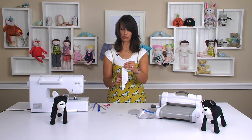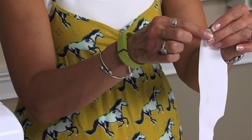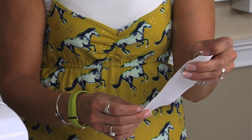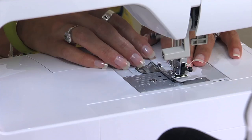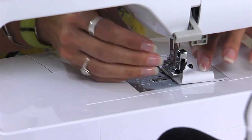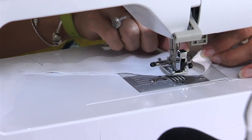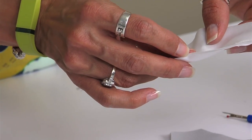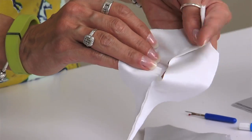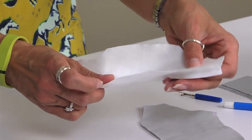This edge here is where you want to sew — this is the center of your belly, this is where you're going to add legs — so make sure you're sewing on this edge here. Back stitch at the beginning and end of each start and stop. Here's my opening — that's going to be where we turn and stuff the dog.